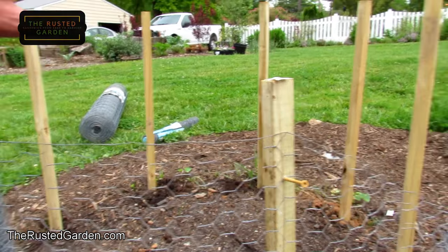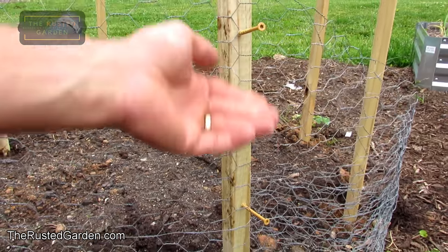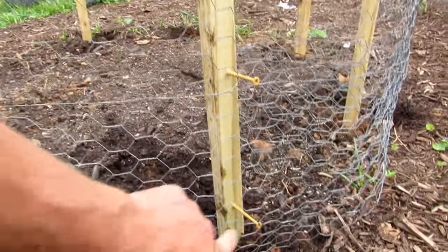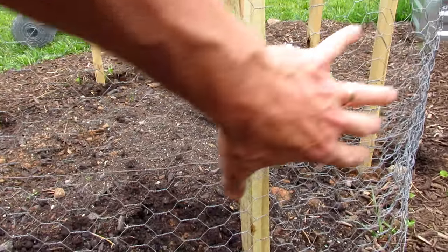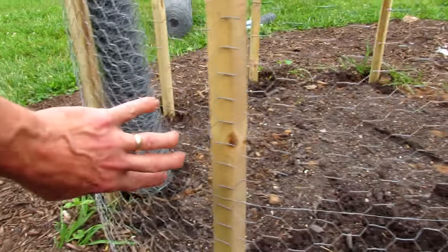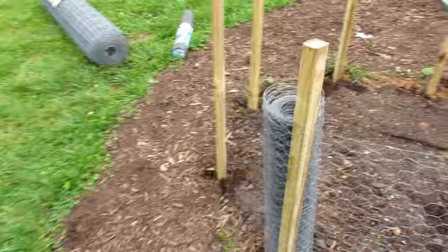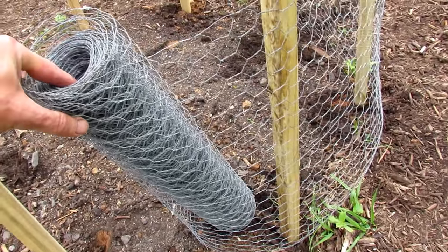The main difference between posts is you're going to have one post as your anchoring point — put it in deeper so it's nice and solid. Then you just put some nails or screws spaced out and attach the wire there. You pull it around the whole circle. It's pretty straightforward — you start pulling it out and go all the way around.